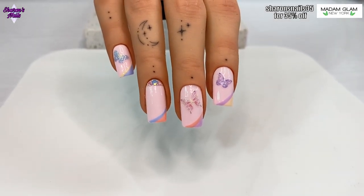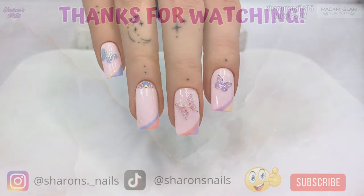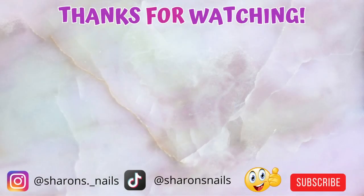That's it for this video. Thank you so much for watching and I will see you next time. Bye!